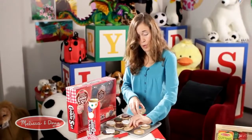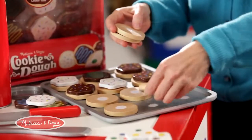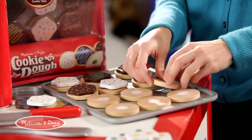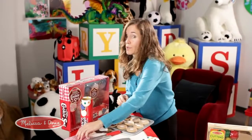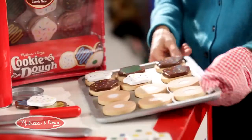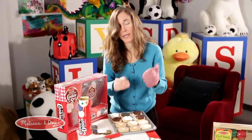You have to use the proper side, which is fun — it makes it like a puzzle because sometimes you have to try a couple of times. You put them on, then I'm going to put on my oven mitt. We put them into the oven, take them out — delicious hot cookies!